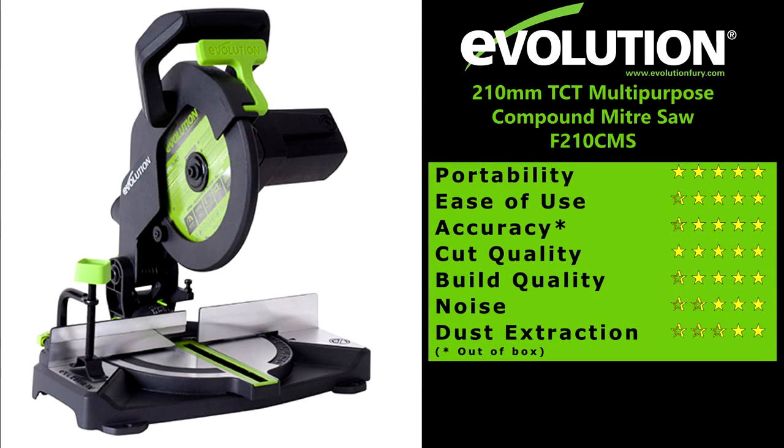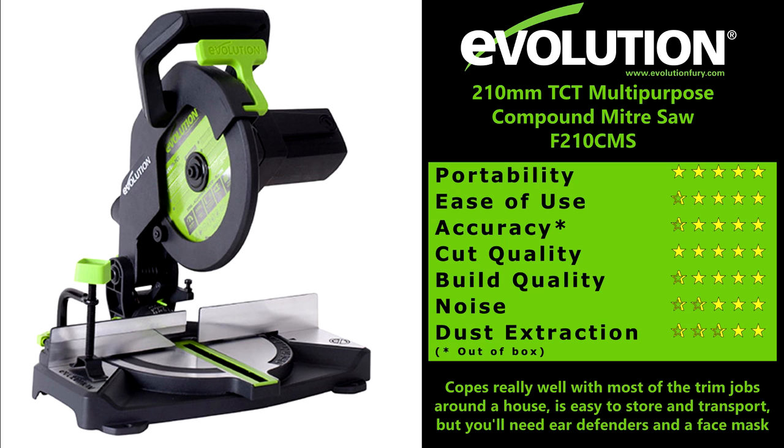So here's what I thought of it: good portability, ease of use, accuracy, and cut quality — build quality looks good too. It is a little bit noisy and the dust extraction could certainly be a lot better. It copes really well with most of the trim jobs around the house and is easy to store and transport, but you'll definitely need ear defenders and a face mask.